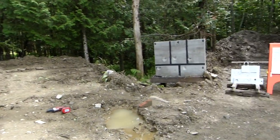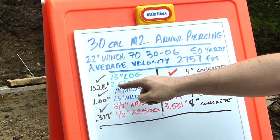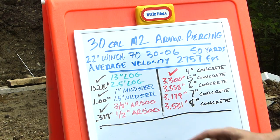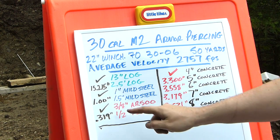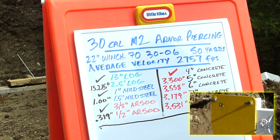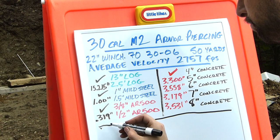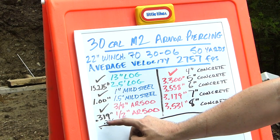So all our targets are here — we've got the log, the concrete wall, all the plating. Here's our conclusion: went through a 13-inch log sideways no problem; shooting lengthwise into the log we got a penetration depth of 15.215 inches, just over 13 inches — so about 15 inches of solid wood is our limit. Went through 1-inch mild steel no problem; went exactly 1 inch into the 1.5-inch mild steel — that's where the hole bottomed out. AR500: went through the 3/8-inch no problem, clean entrance and clean exit. On the half-inch AR500 we got a penetration depth of 0.319 inches. Just for comparison, 3/8-inch is 0.375, so our penetration on the half-inch was just under 3/8-inch.